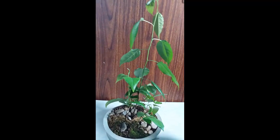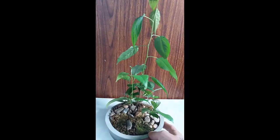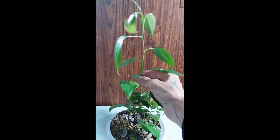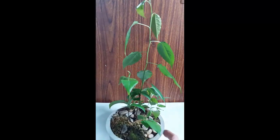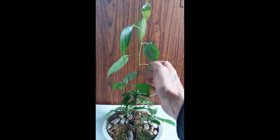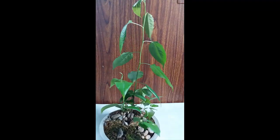Число должно было быть от 3 до 9. Вот эта яблоня вытянулась — длинная. Сейчас я её укорочу, чтобы она начала ветвиться.